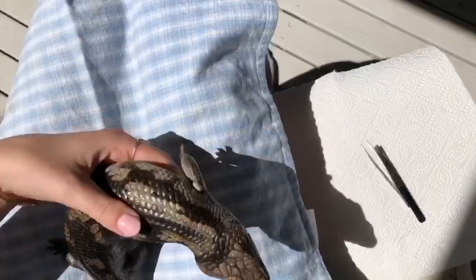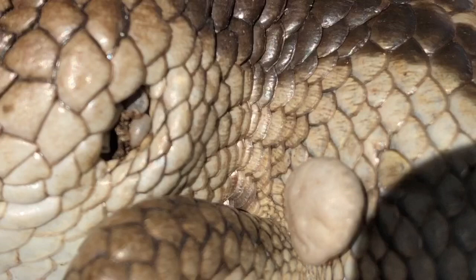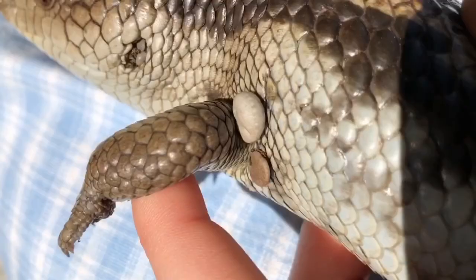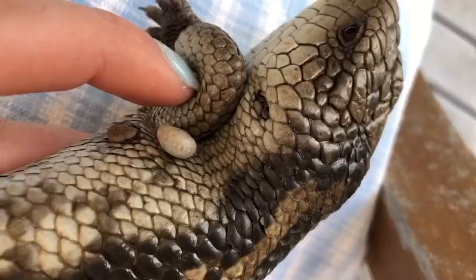I sit my paper towel next to me and put my tea towel over my legs, but do whatever you feel is comfortable for you and the lizard. Some ticks on blue tongues can be as large as a five cent piece and others can be smaller than a pinhead. It may be a bit overwhelming looking at all these ticks, but don't worry — just try not to get any on you, and squish them as soon as you get them onto your paper towel.